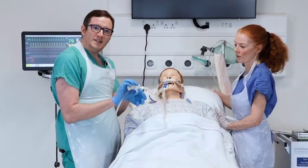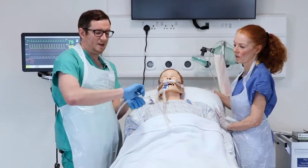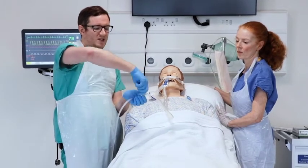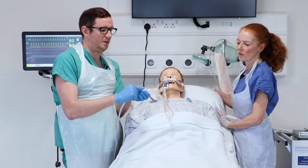You may find that when you depress the suction catheter, it does not move because there is a locking mechanism. To deactivate that lock, simply turn it 180 degrees and you will then be able to suction through it.